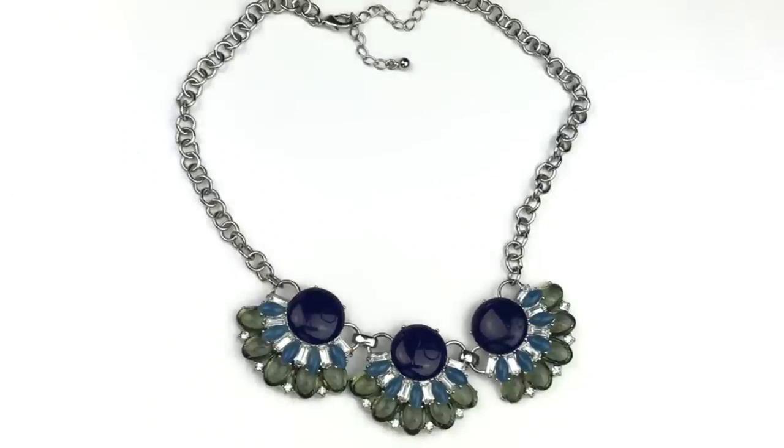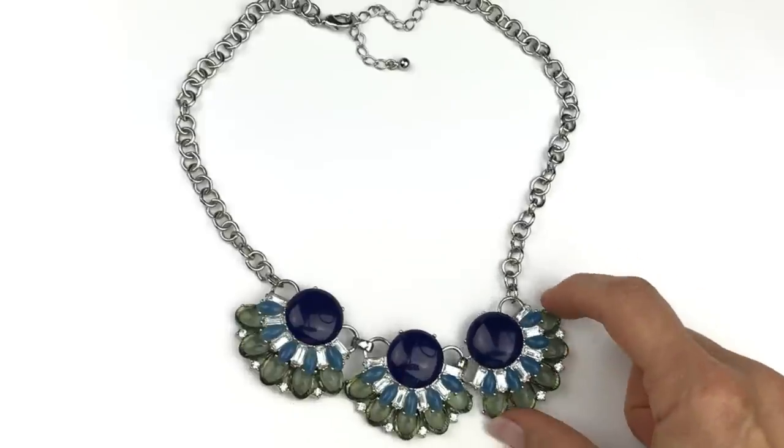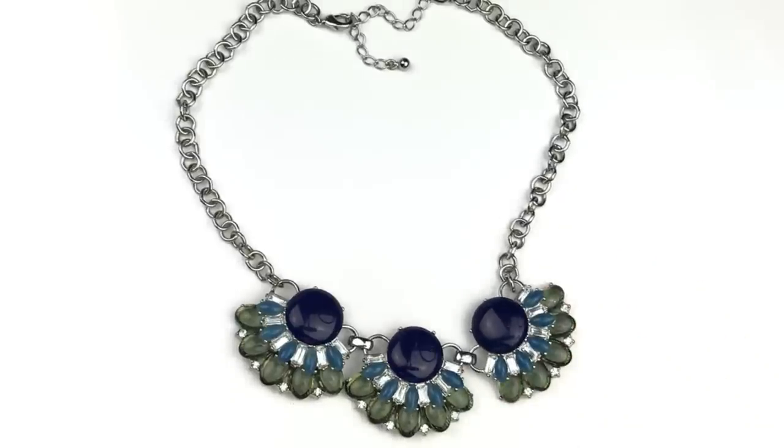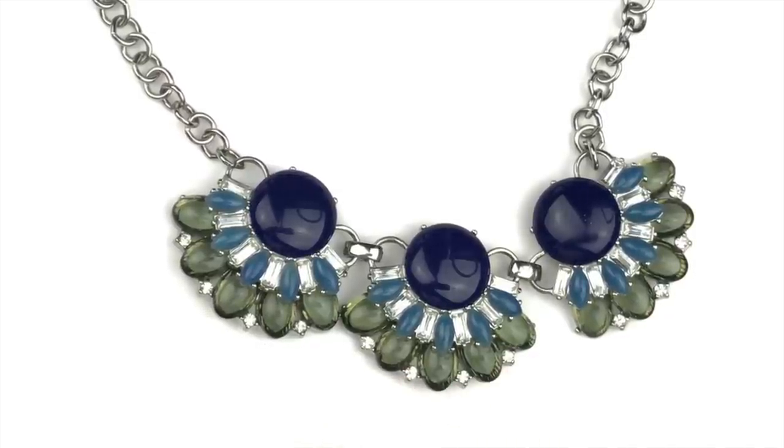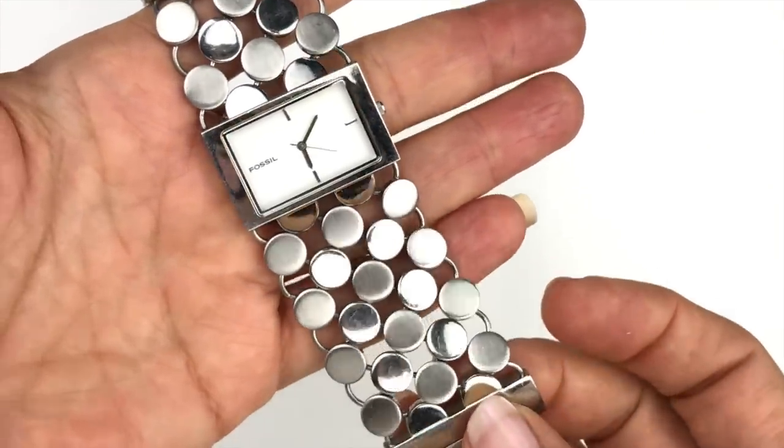Here's a pretty statement necklace with three floral-like pendants in two shades of blue and a translucent green, silver tone metal in really good shape. No name on it — just a lobster clasp. All the stones appear to be there with little crystal accents. Lately I've been grouping non-name-brand statement pieces in threes or fours to sell — what do you guys think?